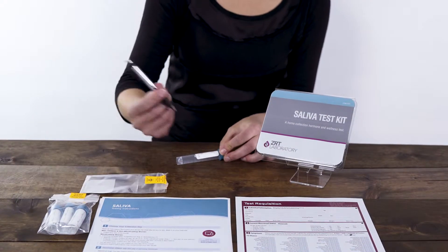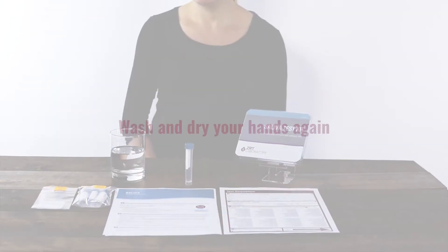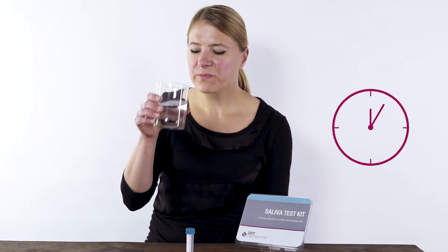Print your name, date, and time of collection on the tube. Wash and dry your hands again. Rinse your mouth with water and wait five minutes before collecting.